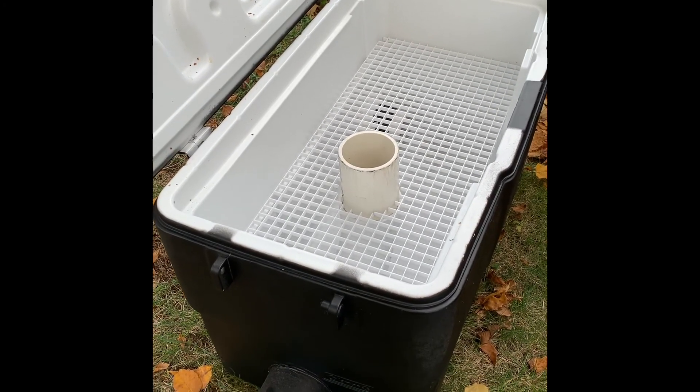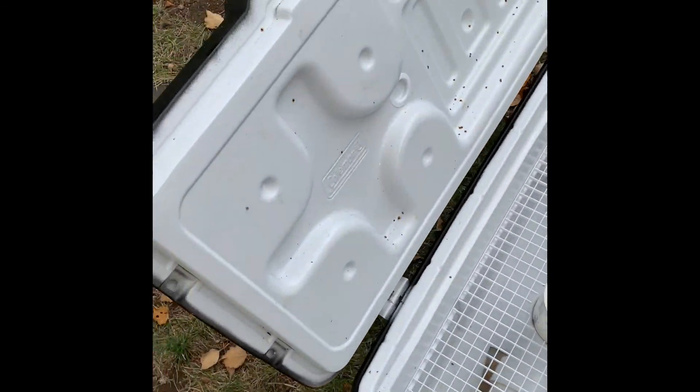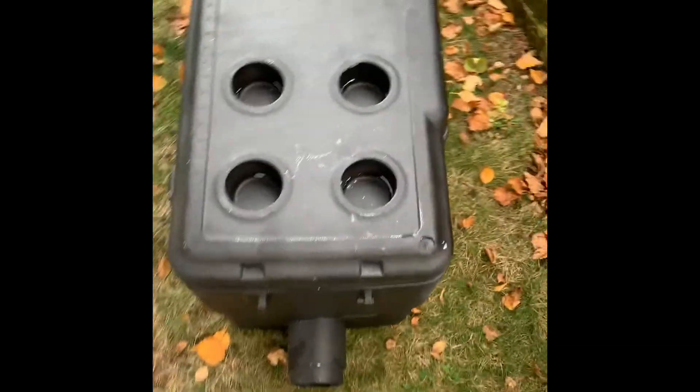This is a large vortex style chiller I made a couple seasons ago out of a yard sale Coleman cooler that I think was three dollars. It's missing a handle but who cares. Spray painted black.